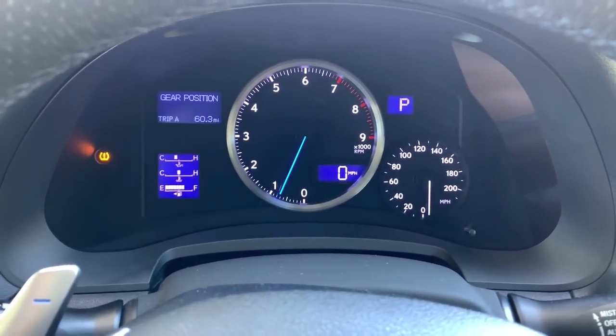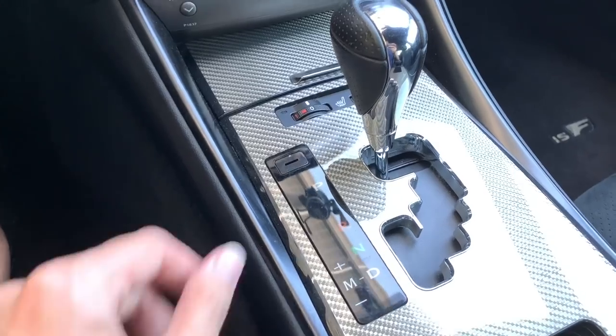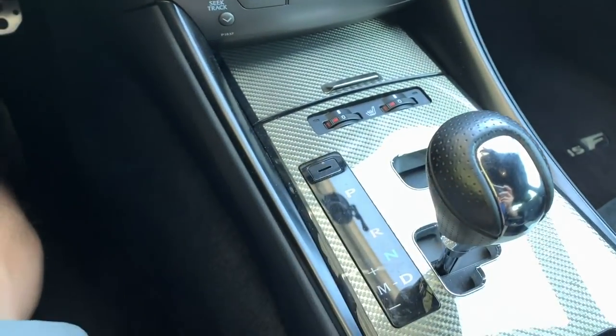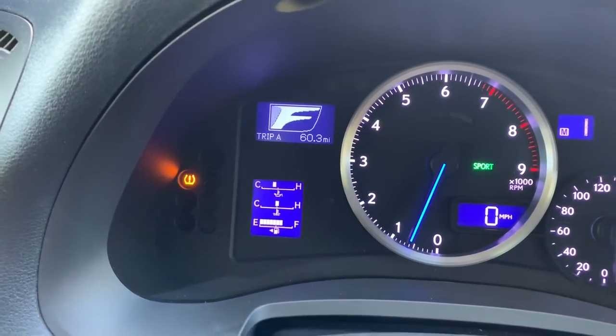Then you're going to engage sport mode, and when you are driving on the track I would recommend putting it in manual mode. You'll know you're in this mode when sport is on and the F is lit up on the screen.